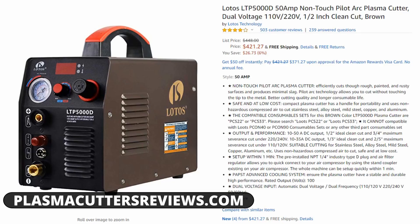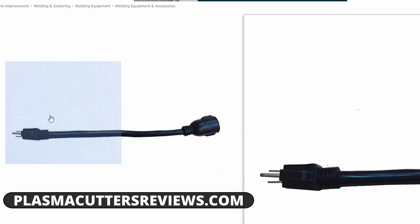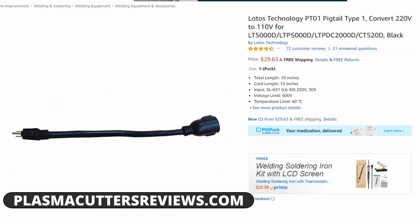So what does this machine do well? First off, it's dual voltage. It's adaptable to a variety of environments depending on what you have available. You can run it on a 110 standard plug or on a 220 plug. In order to run 110, you do have to purchase a separate pigtail adapter — I'll post a link for that. This adapter is about $30 and it basically just converts the plugs, really easy.